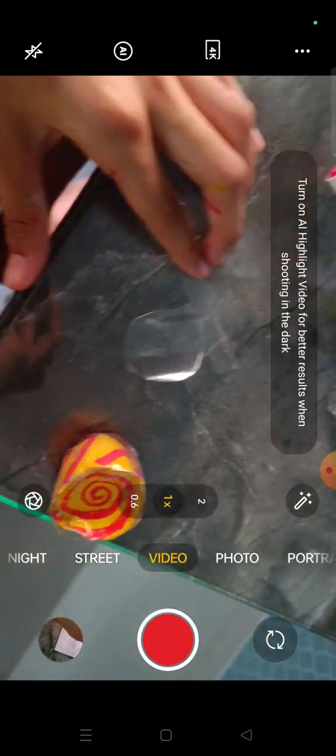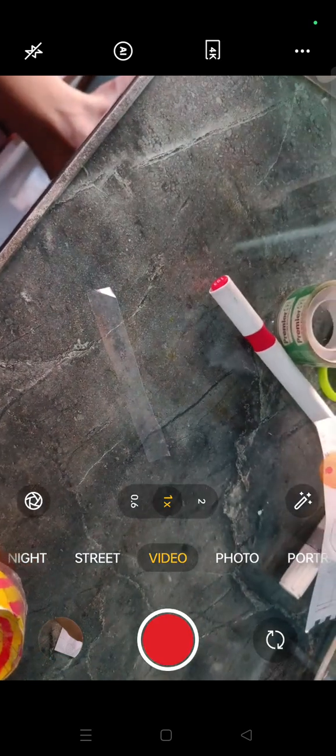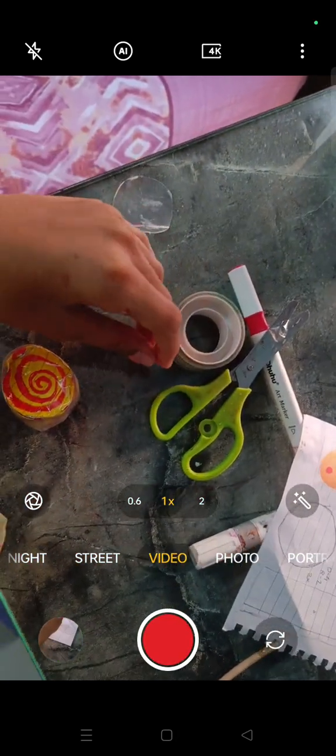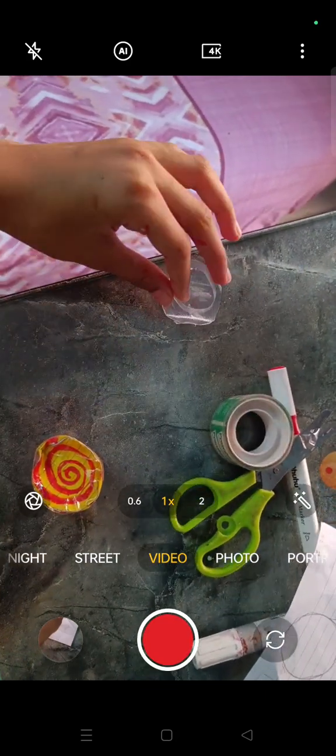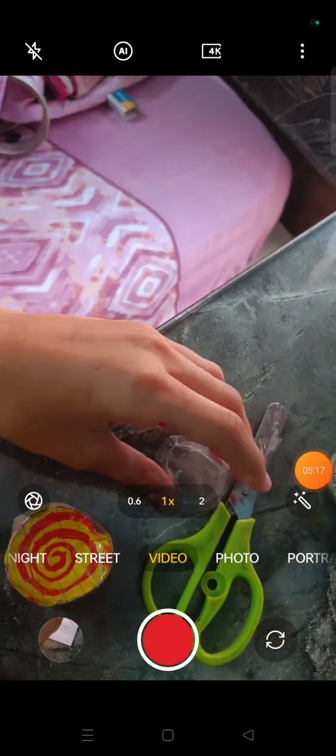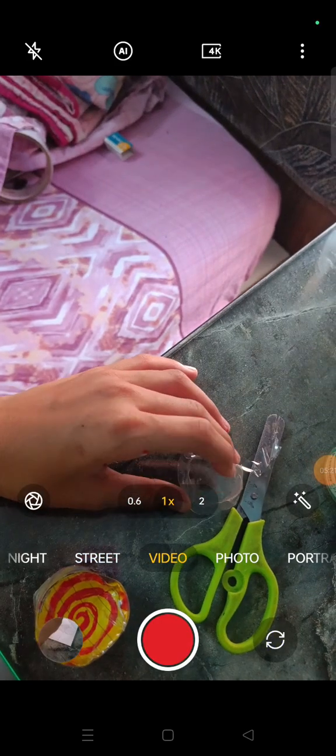We have to curl this into a circle first and then stick it on this. I'm going to show you after it's curled. This is my piece after it's curled. Now we just have to get the size of this on the circle. I sticked it together — this was challenging. Tip: for users you can also stick this with glue or glue gun.